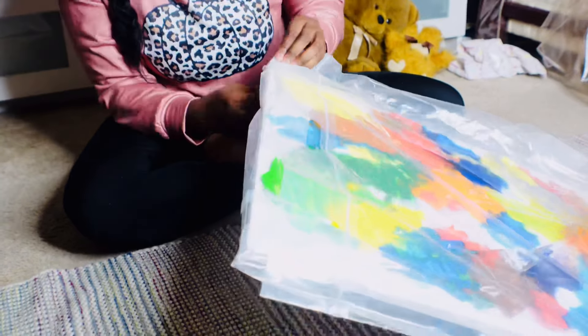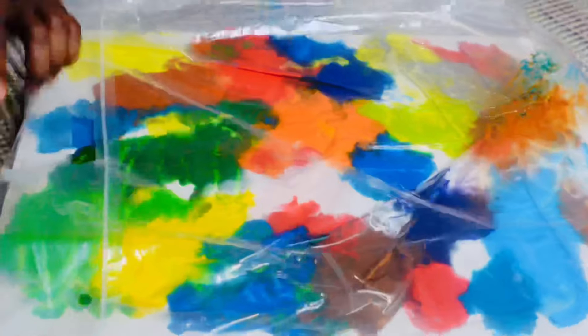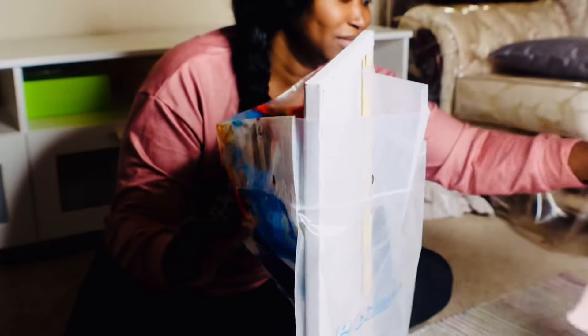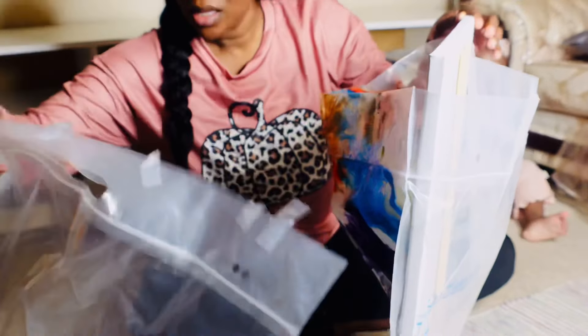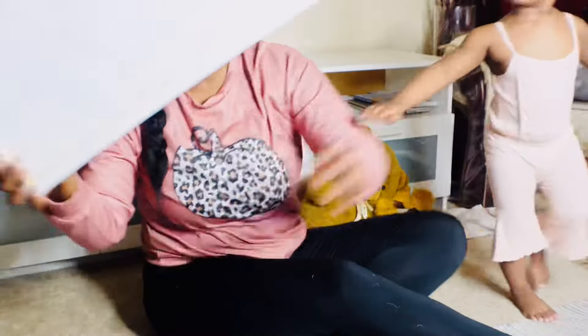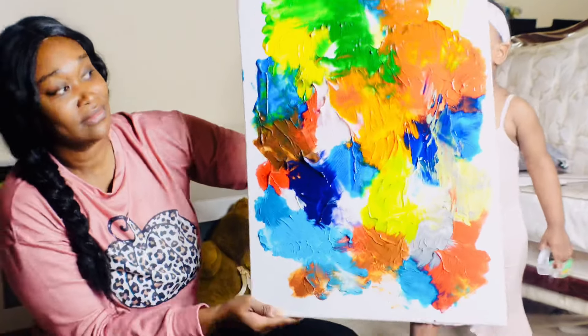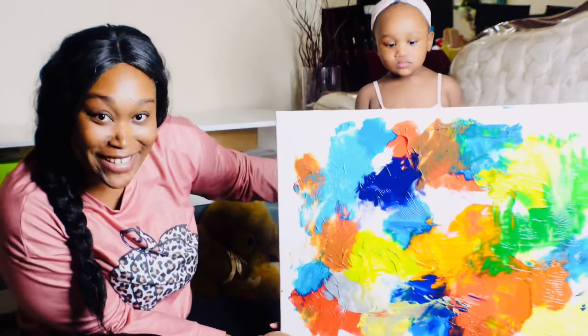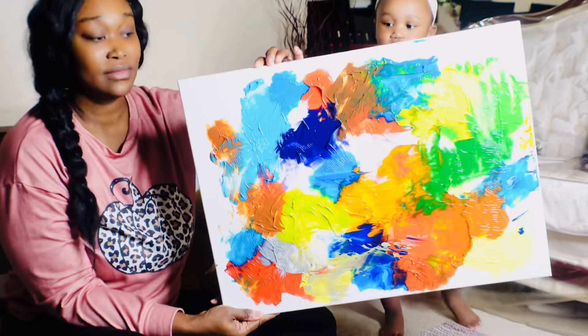Let's take it out. I'm going to set it outside to dry, but I'm going to show you what it looks like. Her masterpiece. Doesn't that look amazing? Want to sell it?